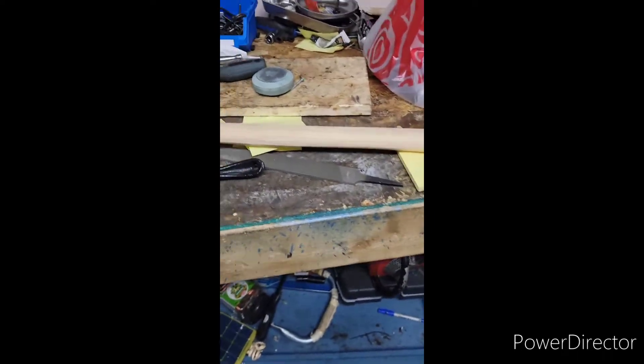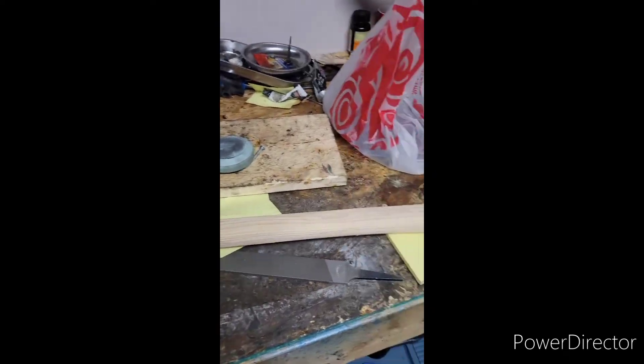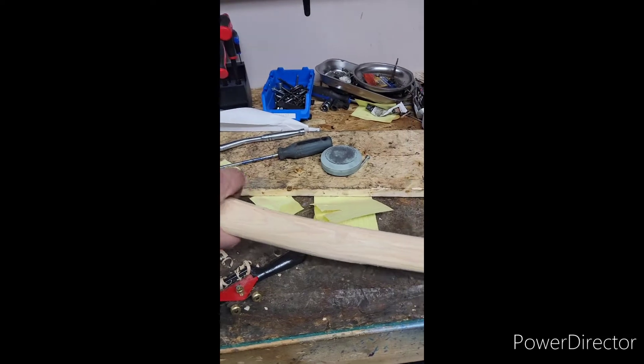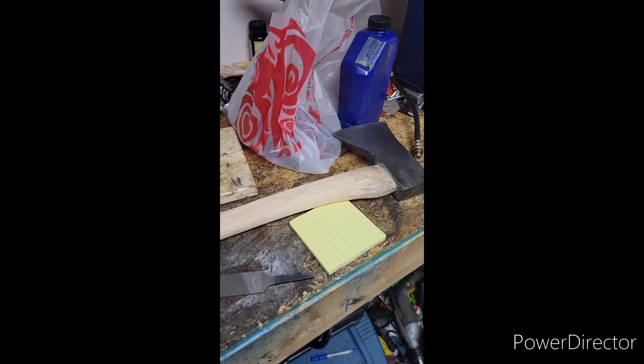Just a quick video. I got the spokeshave today at work. I've been working on this axe for a bit here. The spokeshave was only like 14 dollars on Amazon — 14 dollars Canadian. It seems to work. I'm slowly bringing this guy down, taking a little bit more off to get it a little thinner.